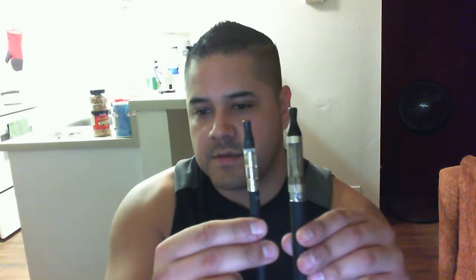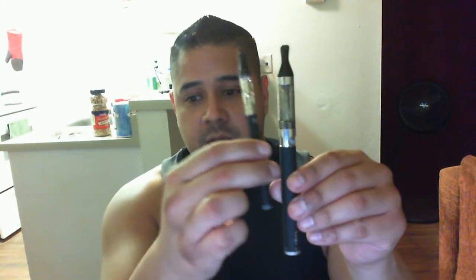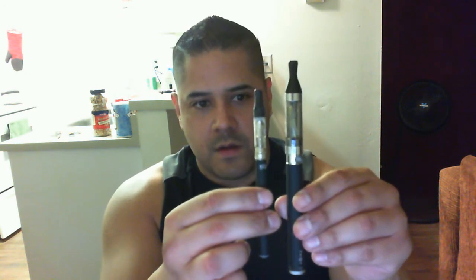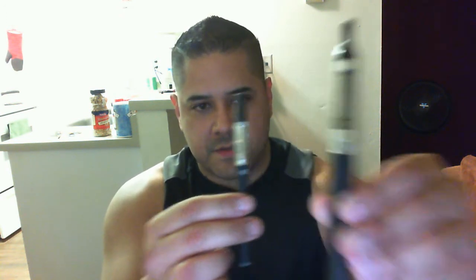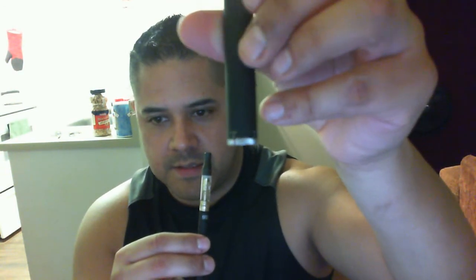I ordered the Triton. I also have the G6 as you can see — skinnier and smaller as well. Now this battery, mind you, is a 900 mAh milliamp. This is also the variable, so I don't know if you can see that. I disabled the focus.